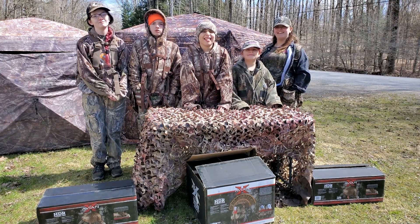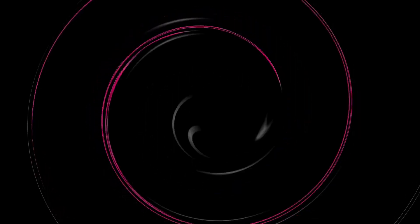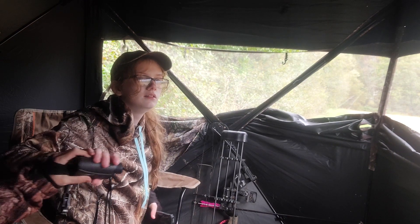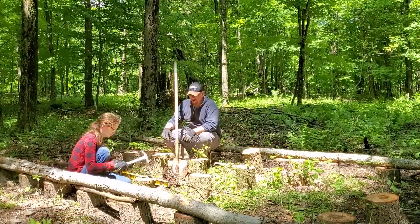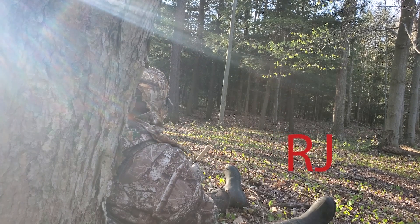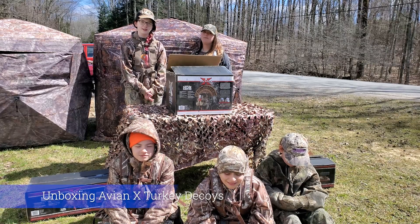It's unboxing time! Today we are going to unbox an AVNX Talkie D-Force.